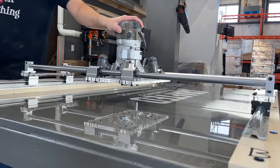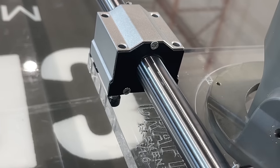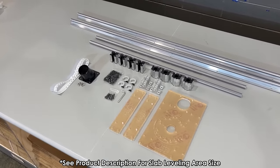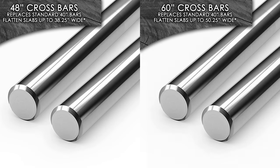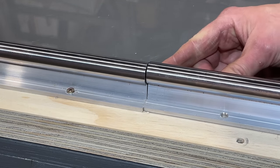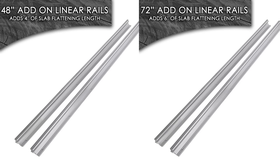The Crafted Elements Router Sled is modular and has a handful of upgrades available. The standard kits are available in 48 by 40 and 72 by 40-inch sizes. Need to do wider slabs? 48-inch and 60-inch crossbars are available. Need additional length? Add additional outer rails in 4-foot or 6-foot sections for as much as your workbench will allow.